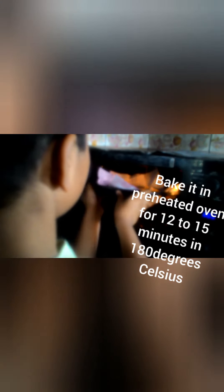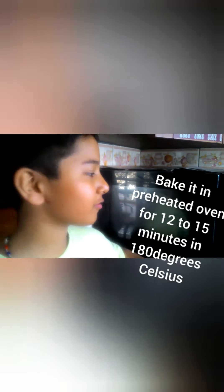We will keep it in the preheated oven after piping. You can do it all at once, or keep the batter in the fridge and do it later. Let me keep it in the preheated oven now — we'll keep it heating for 12 to 15 minutes.